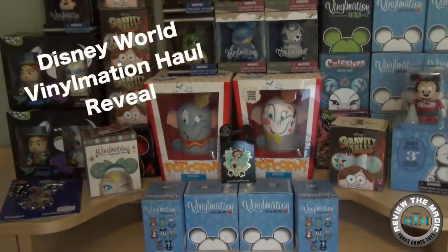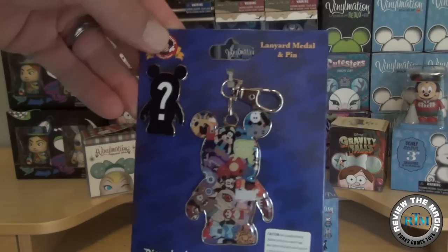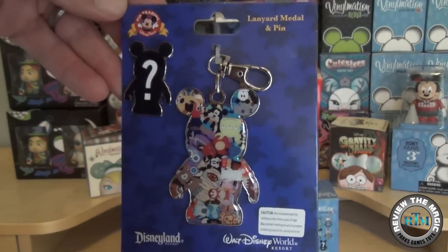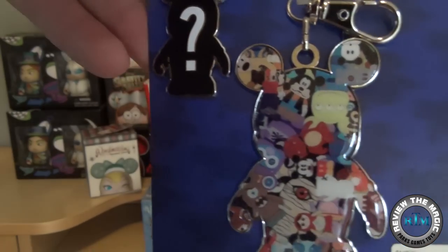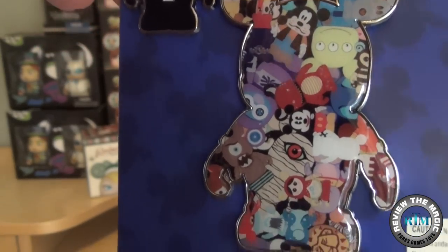Hey guys, what's going on and welcome back to another video from Review the Magic. We just got back from Walt Disney World and we're going to show you our vinylmation haul. We picked up a ton of stuff from the outlets, from D Street, from a bunch of different stores out there.